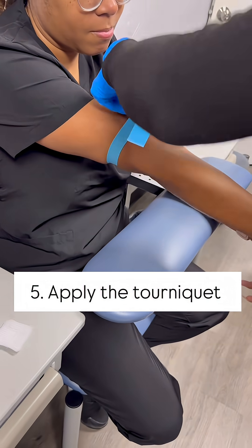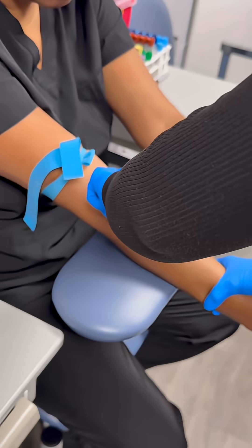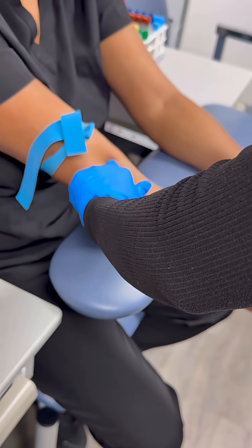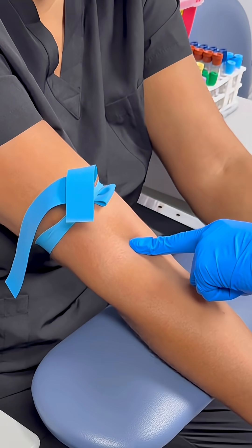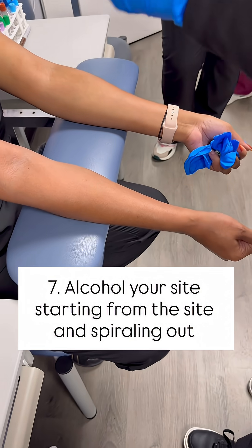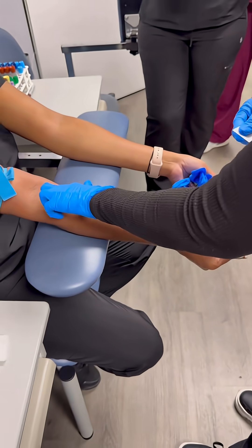Do tourniquet — cross over, under, bam — then we'll palpate across. I feel the vein there. That's the vein I'm going to go to.